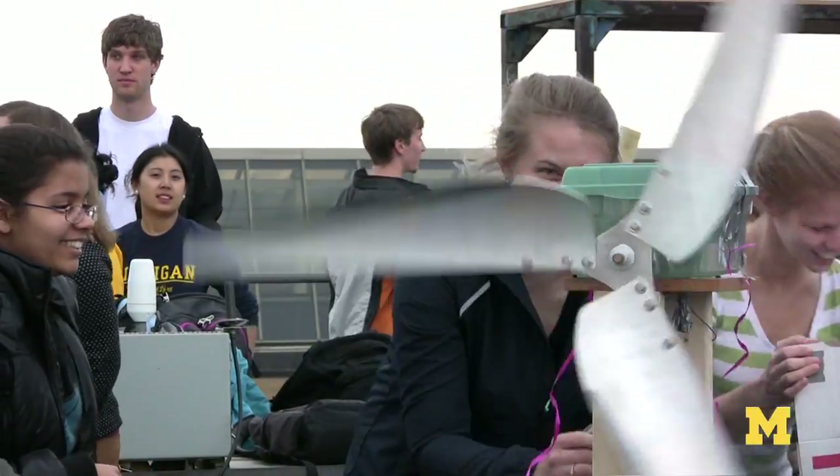Here we are two months later actually in the lab building working windmills. And that's something that I never expected that I would know how to do. And now I feel confident with those skills.